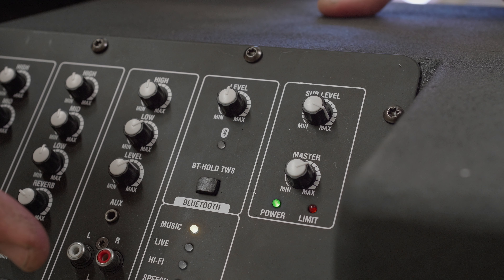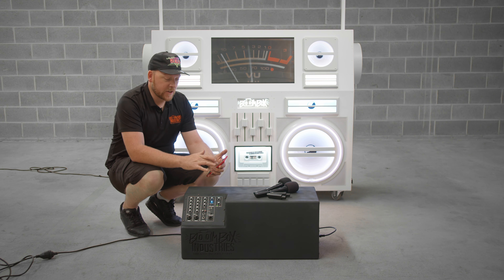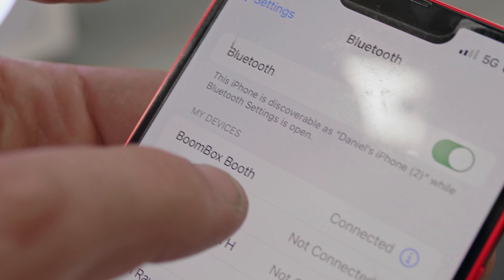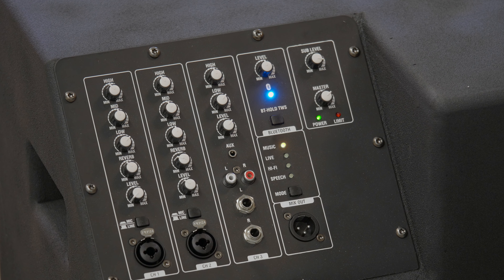Bluetooth on, and the blue light means it's pairing. It's pretty straightforward — just go into settings, it'll be titled Boombox booth. Select that and wait for the connection. Once connected to the Bluetooth, the light will stop flashing and you're then ready to start using your phone for music.